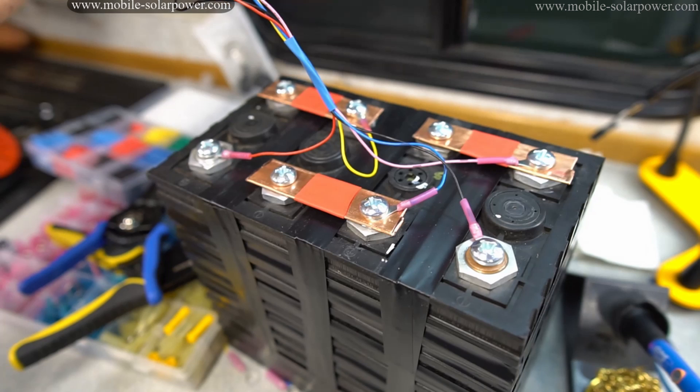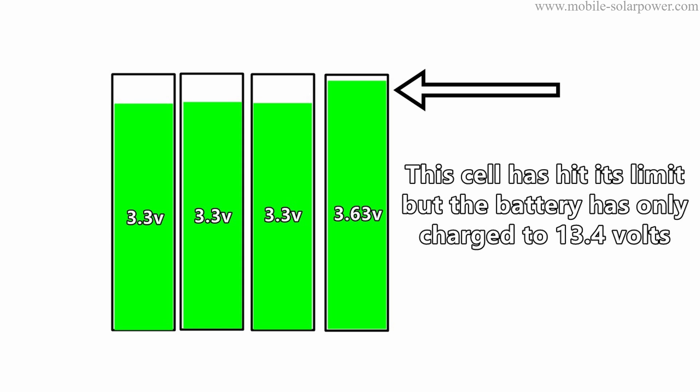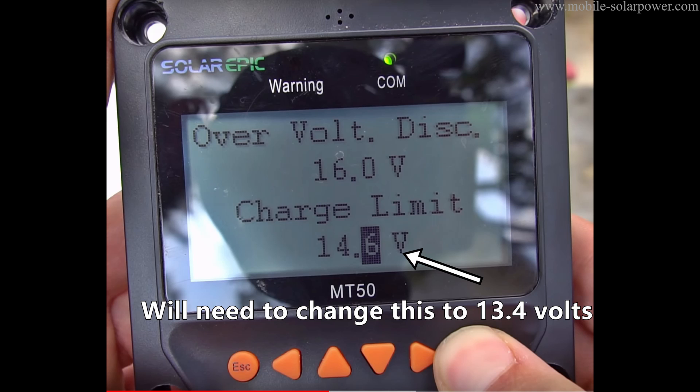I figured out a way to fix this — when it's appropriate to use top balancing. Even if you have a bad mismatched cell, you can still use it if you change the upper voltage limit. For example, if you build a 12 volt battery and bottom balance all the cells, but one cell hits its upper limit of 3.6 or 3.7 volts when the pack is only at 13.4 volts, you'll need to only charge to 13.4 volts. That way all cells come back down together on discharge, but the upper limit is determined by the smallest capacity cell. You'd then program all your solar charge controllers and chargers to charge up to 13.4 volts.